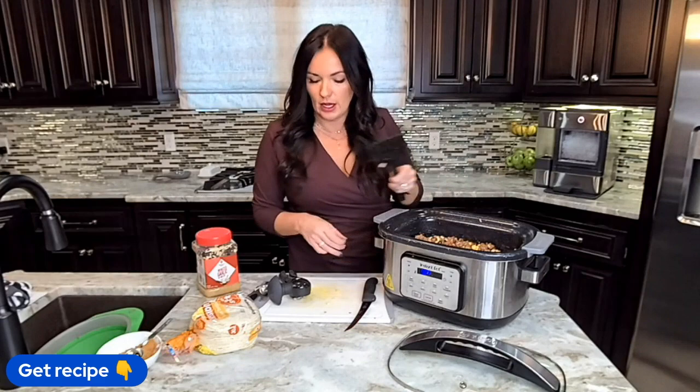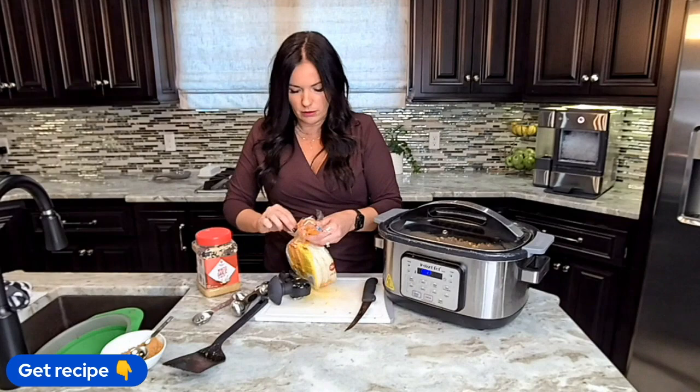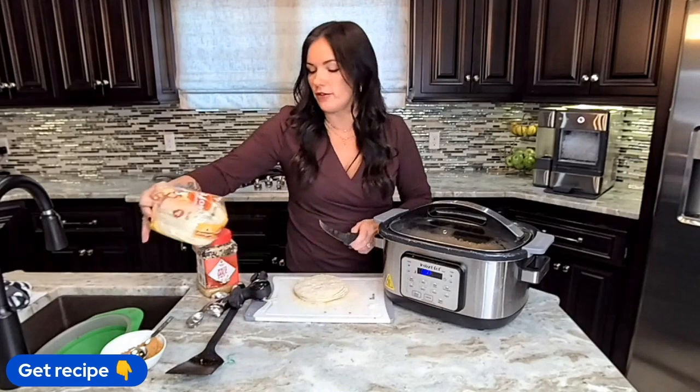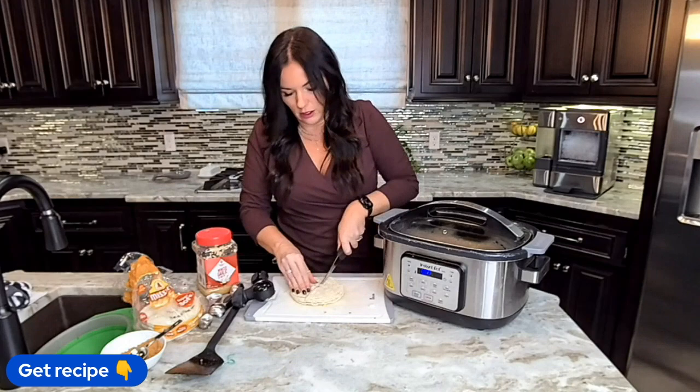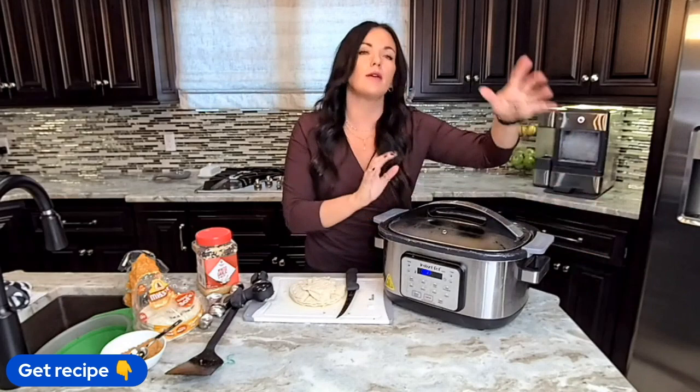30 minutes before it's time to eat, we're going to take some corn tortillas — they can be white corn or yellow corn, you'll need about 12. Run your knife through them into quarters so you have cute little triangles. Then throw them in the crock pot, stir them in, top it with cheese, and let it set for about 30 minutes. And you have this delicious, easy casserole all in one pot.